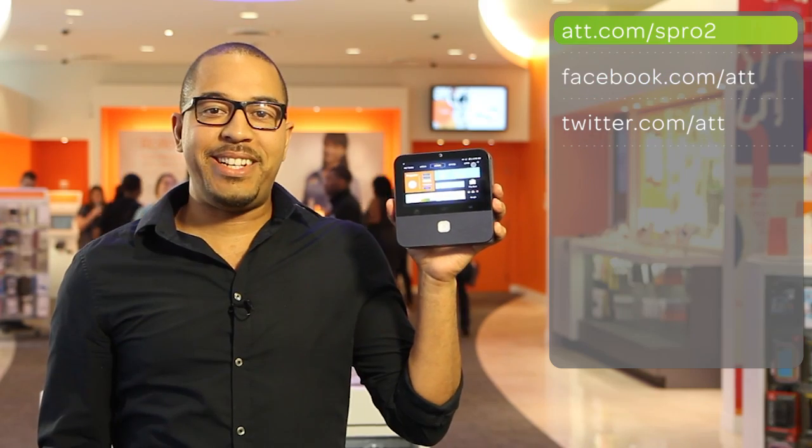For more info, go to att.com/spro2. For any questions or comments, come check us out on Facebook or Twitter. Thanks for watching.